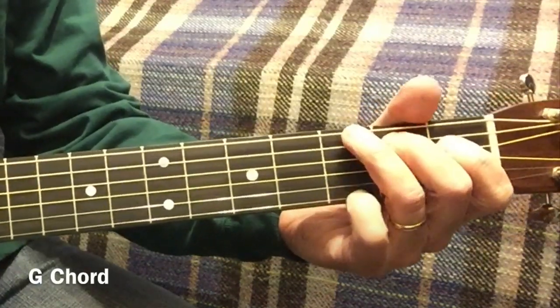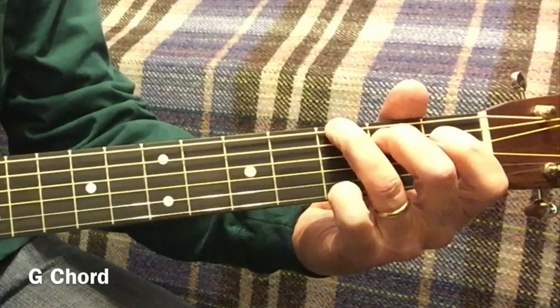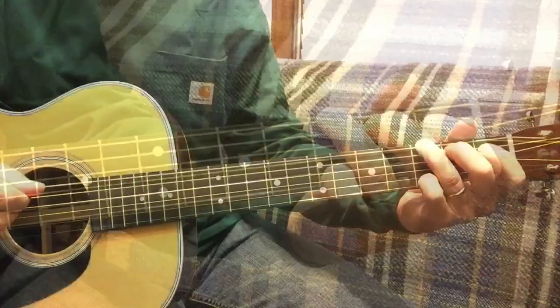Here's the two beat in G. Got the G chord held down. 6, 5, 6, 5, 6.